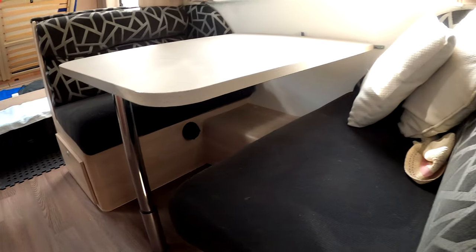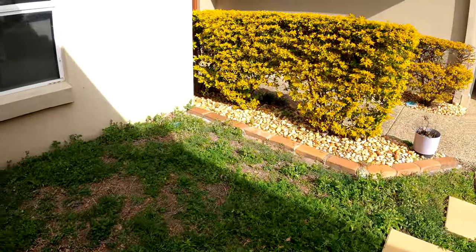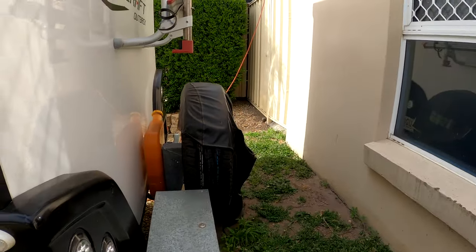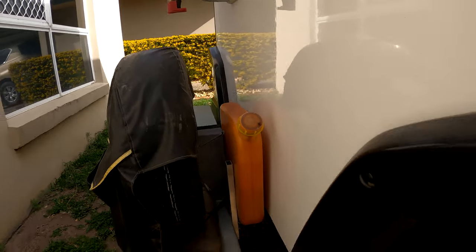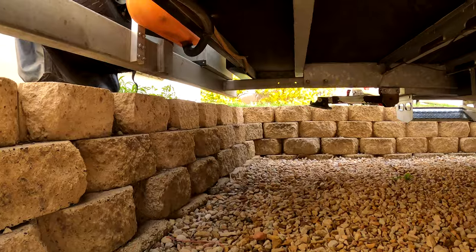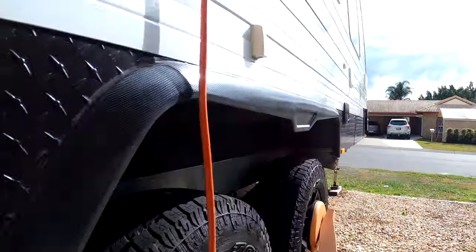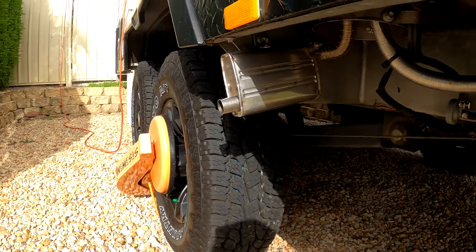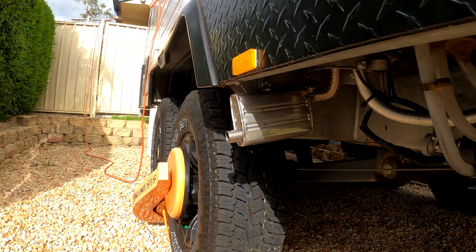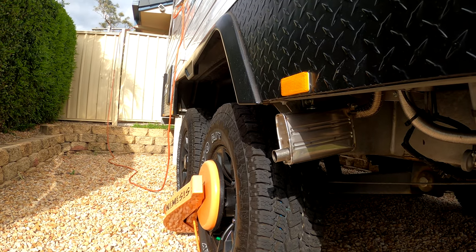I've installed this diesel heater in a Jayco 21 foot van. I've put a fuel tank on the rear of the van. The heater is installed underneath the dining table, and I've run the cables through the ducting at the side of the bed to the batteries. The fuel line runs up underneath the van. What you're looking at here is the installation of a short exhaust pipe and baffle.